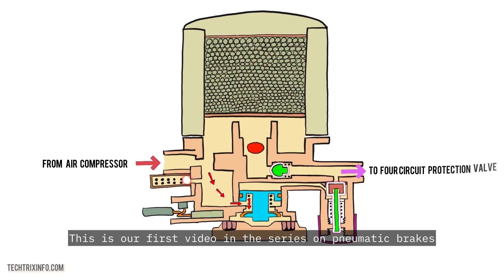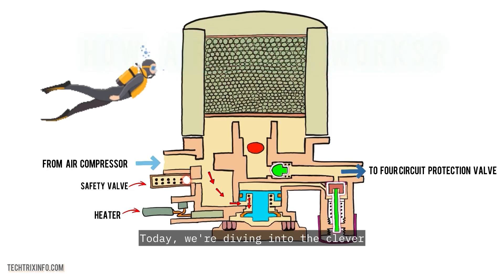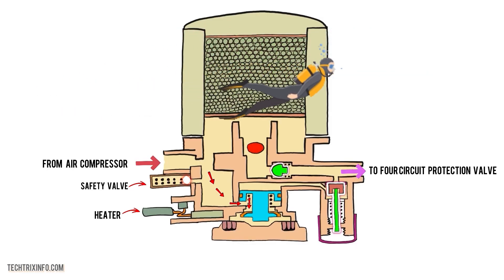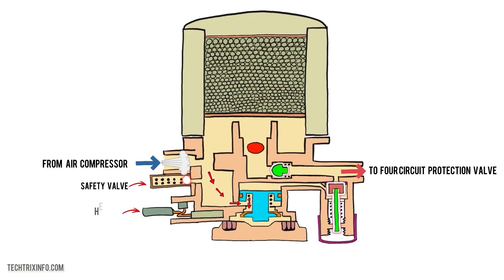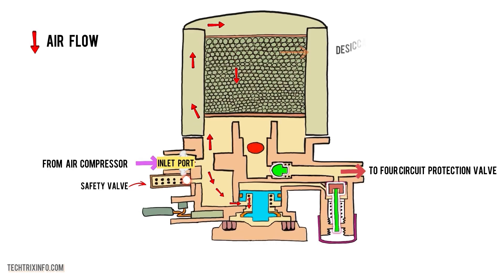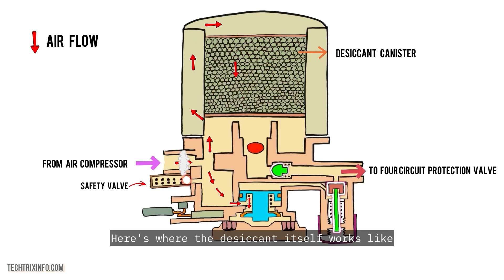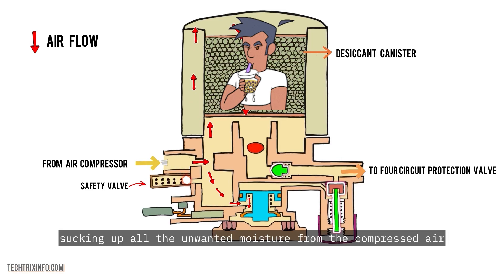This is our first video in the series on pneumatic brakes. How does an air dryer work? Today we're diving into the clever, behind-the-scenes magic of desiccant air dryers. Air pumped from the compressor is moist and humid — not exactly what we want in the system. This air bursts through the inlet port of the air dryer, and it enters the desiccant canister where the real action happens. Here's where the desiccant works like a superhero sponge, sucking up all the unwanted moisture from the compressed air.